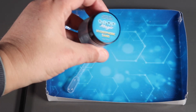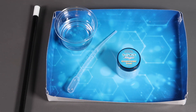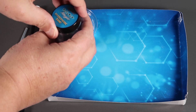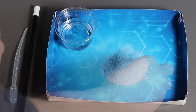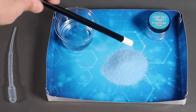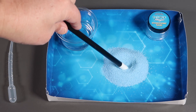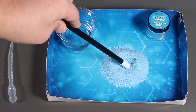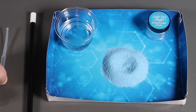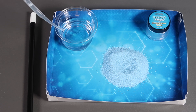For this experiment, we need the hydrophobic sand, a beaker of water, and a pipette. First of all, we're going to make a pile of sand — like so. This is magic sand, so we're going to make a crater in it with the wand. Abracadabra. And now let's see what happens to the water when we add it, drop by drop, to the middle of this sand.